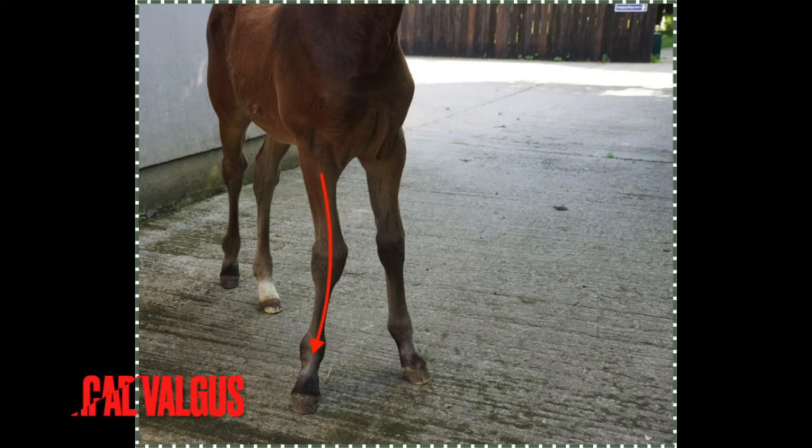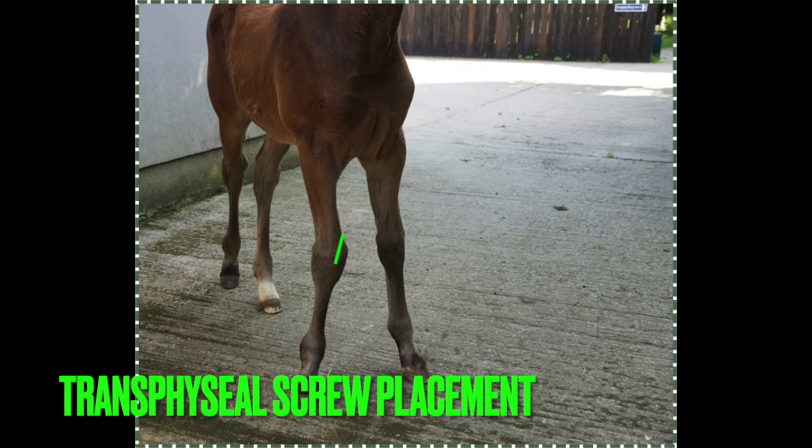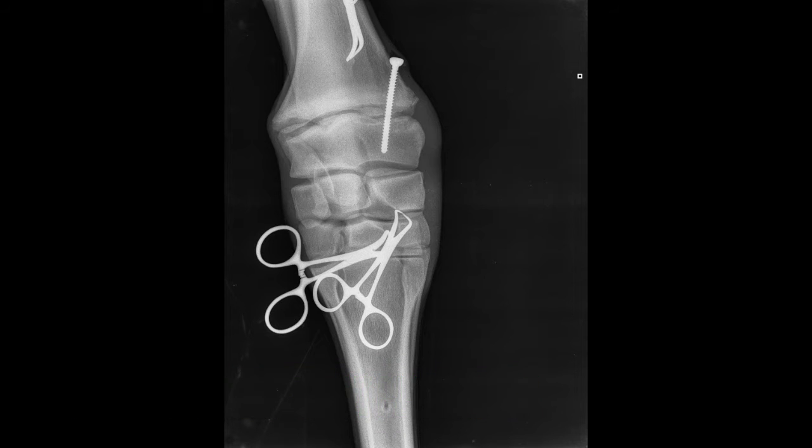For a valgus deformity, where the lower limb is essentially away from the horse's midline and the affected joint is being pushed towards the horse's midline, the screw is placed on the inside of the bone to slow growth there and allow growth to catch up on the outside of the bone and achieve a straight conformation.